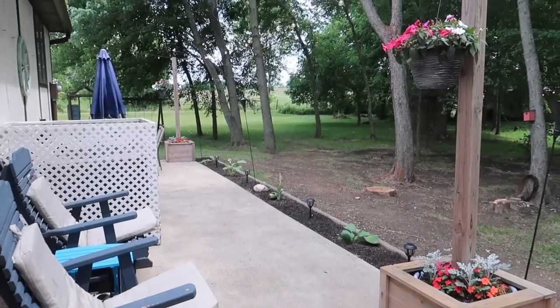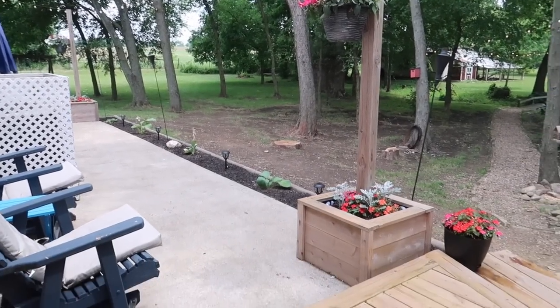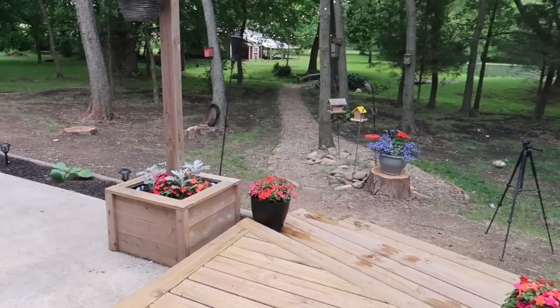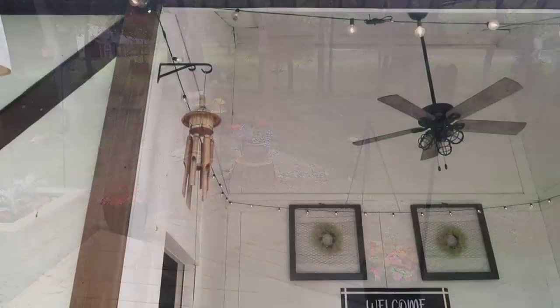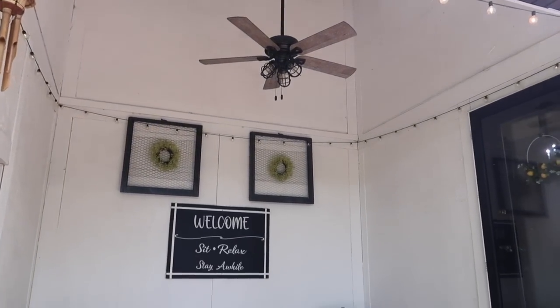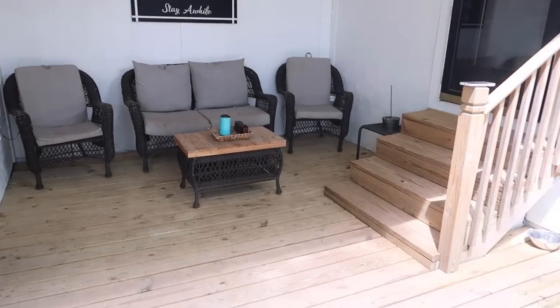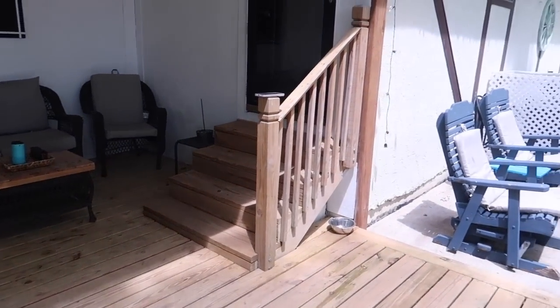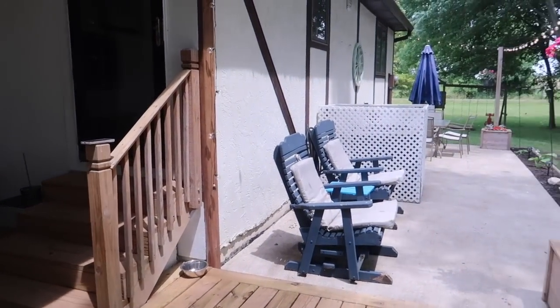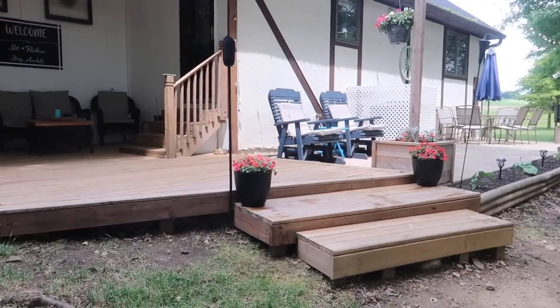This is how everything turned out — I love how fresh and clean it looks for summer. I'm so excited to host and just sit out here during the summer and enjoy our evenings as a family. I hope you guys enjoyed this video and are having a fantastic start to your summer. If you liked today's video, please comment, like, subscribe, and hit that notification bell. I'll see you in the next one — bye for now!